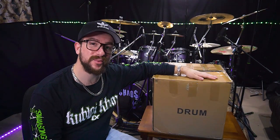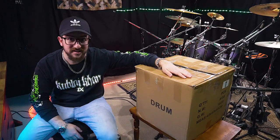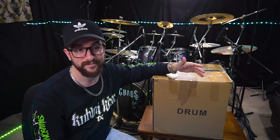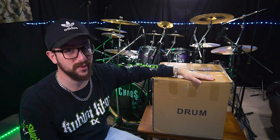All right everyone, hope you're going well this week. I've got a package in the mail and I want us to open it together. Look at this - two camera vlog going on! I'm pretty excited about this so let's get into it, we'll open it up and see what's inside.